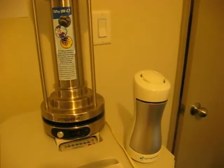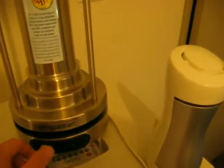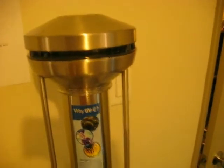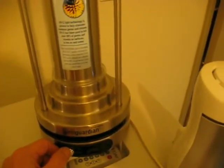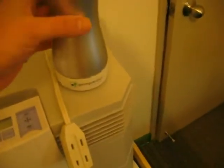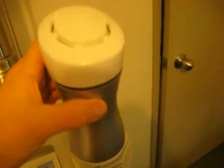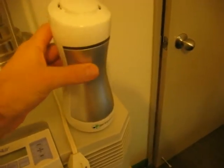The first one I use is by GermGuardian. This is a tabletop unit — it's pretty popular, kind of a neat looking, pretty high tech looking unit. The second one I use is also by GermGuardian, and this one is meant to plug directly into the wall. The third UVC sterilizer I use is by Swordfish, and it's also a tabletop unit.